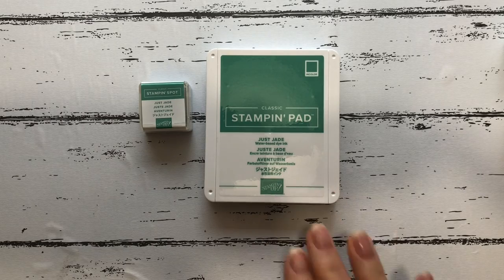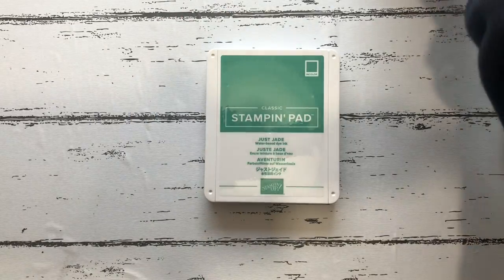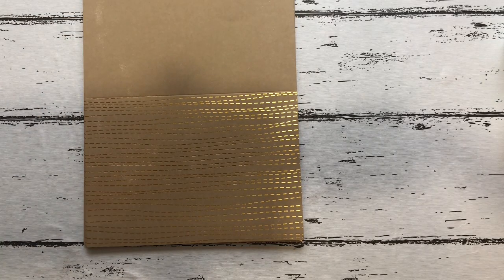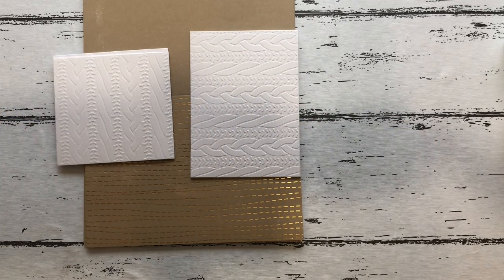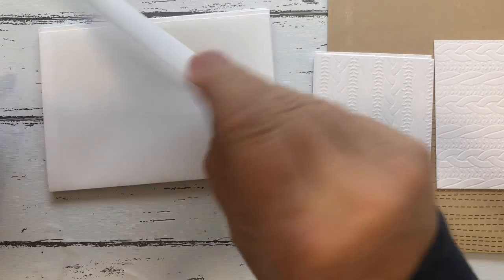You also get an ink spot, which I won't use — I'll use my own. These little ink spots are great for traveling, very handy. You get eight foiled card bases, which are lovely, and embossed die cuts — they've got embossed designs on them.